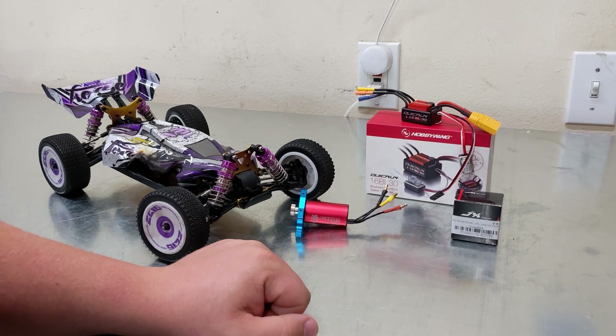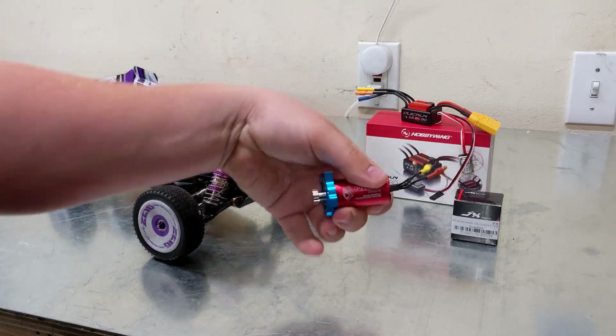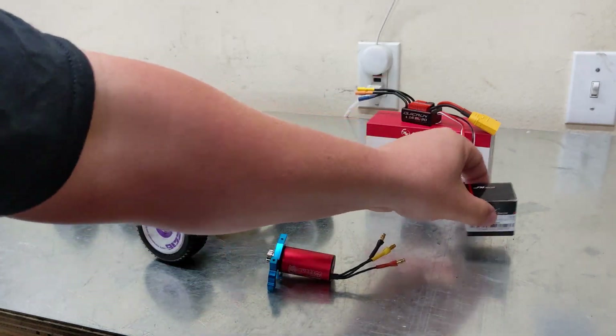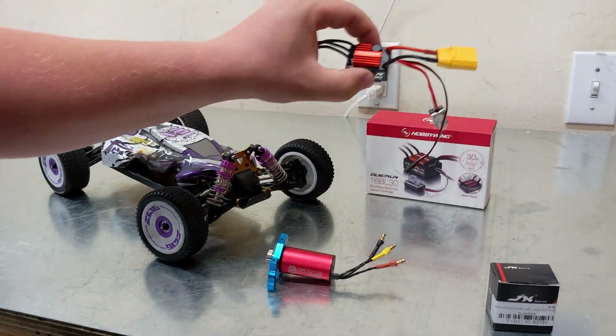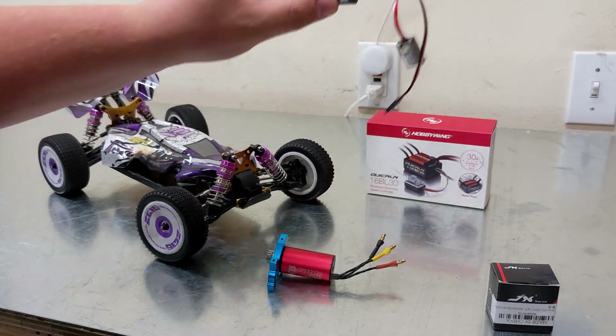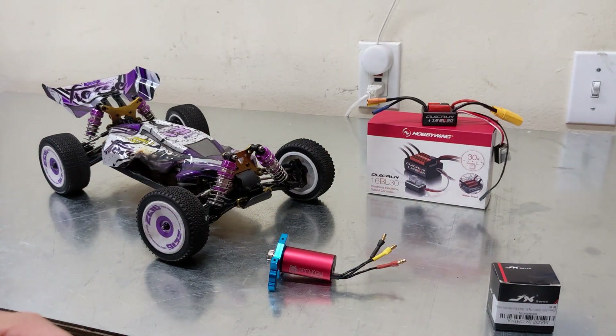To put this little buggy back together, I've gone ahead and picked up a Surpass Hobby motor, a new motor mounting plate, a new pinion gear, a new servo, and a Hobbywing electronic speed controller, which I have changed to an XT90. I'm going to go ahead and get all this stuff installed, and we'll check back shortly.